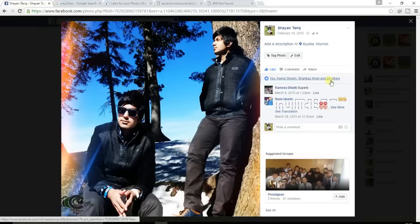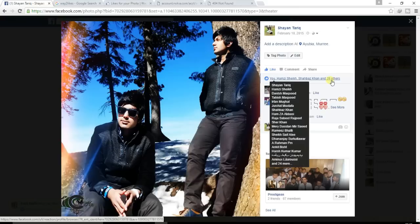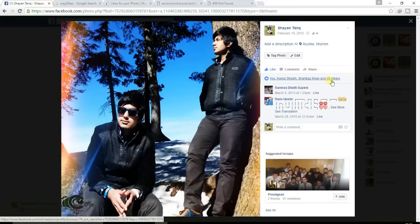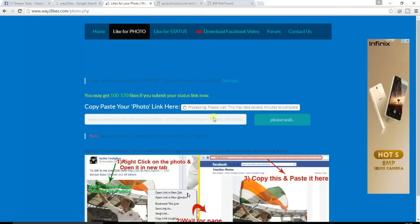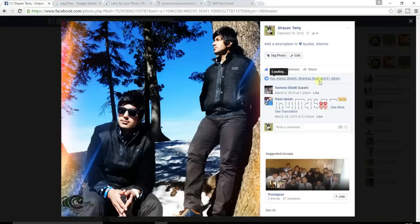The likes are counting up: 34, 35, 36... it takes just a few seconds, not long. You can see the likes keep increasing — 50, 67, 68. The processing is still going, so please wait a few more seconds.